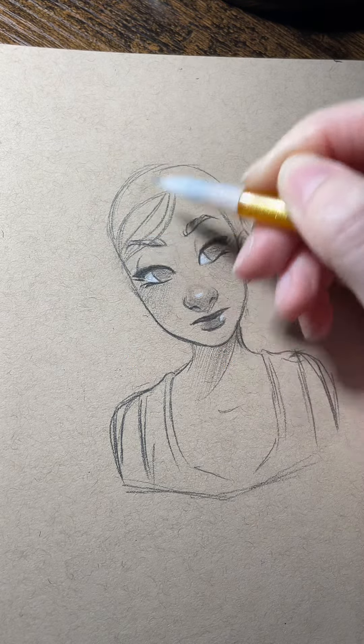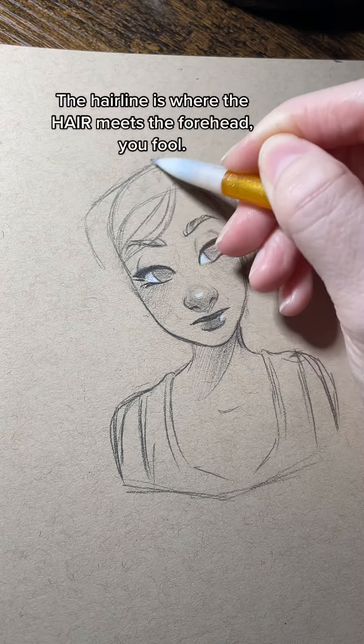I'm doing some side bangs, and I start at a point where the hairline would meet the forehead.